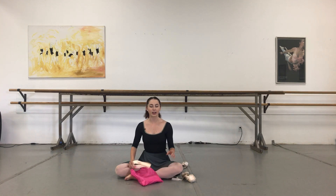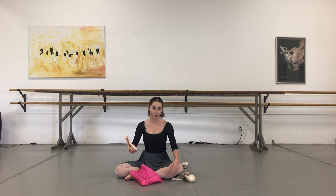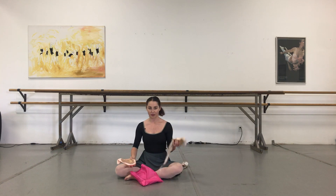Hi everyone, I thought it'd be kind of fun today to show you the difference between my sister Kyla's pointe shoes versus mine — both Gaynor Mindens, of course.